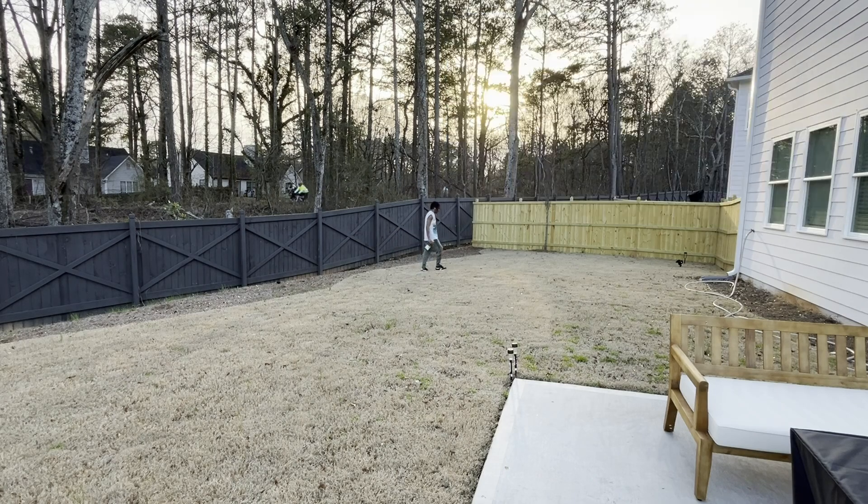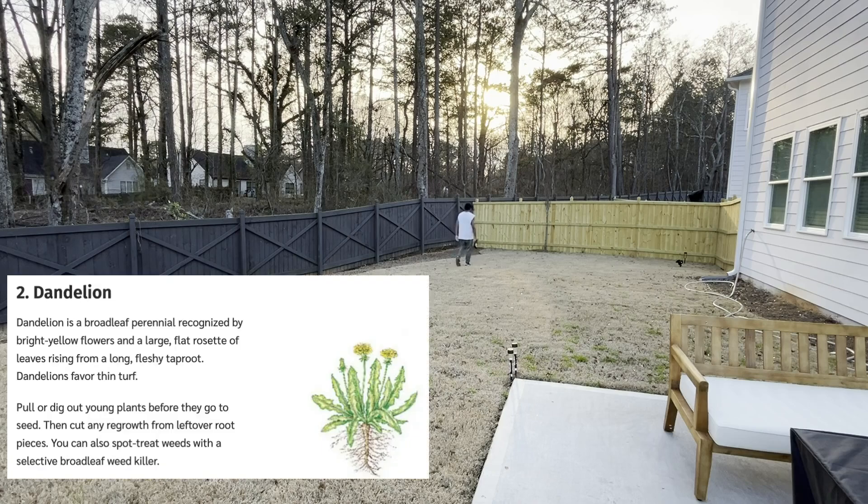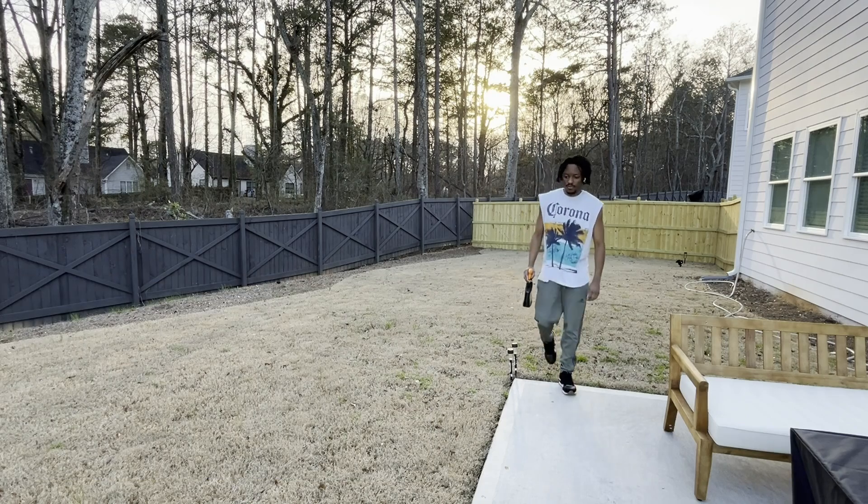Secondly, we're looking for dandelions. Misconception — dandelions are actually weeds that sprout up; they are bright yellow. A few ways to get rid of them is to pull them, but the only danger of that is it's not 100% certain you'll get the entire root. So it's much safer to spray with your weed stop chemical.